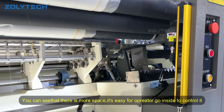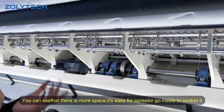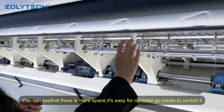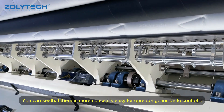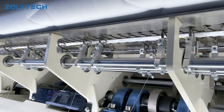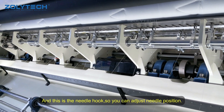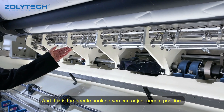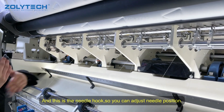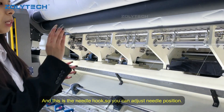You can see the space — the space is much larger, so it is easier for our operator to go inside to control it. Also, this is the needle hoop, so you can adjust the needle, or use this to match the needle.